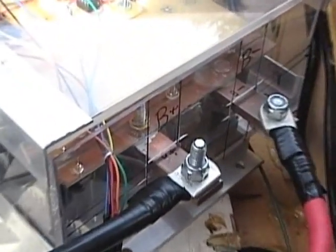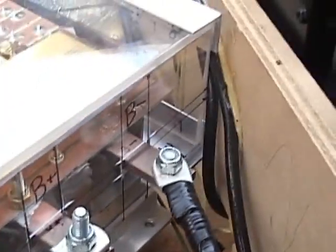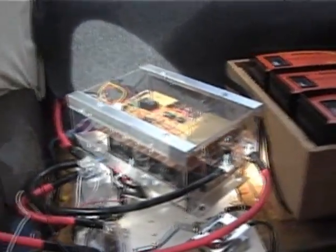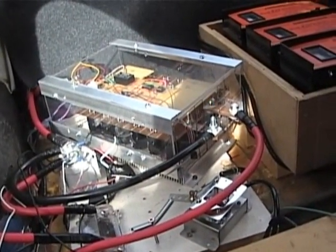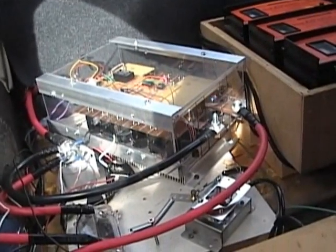Let's see here — there's battery plus, battery minus, and motor minus in the back. It didn't fit in here very well because this spot back there was designed for the 48 to 72-volt Curtis controller.